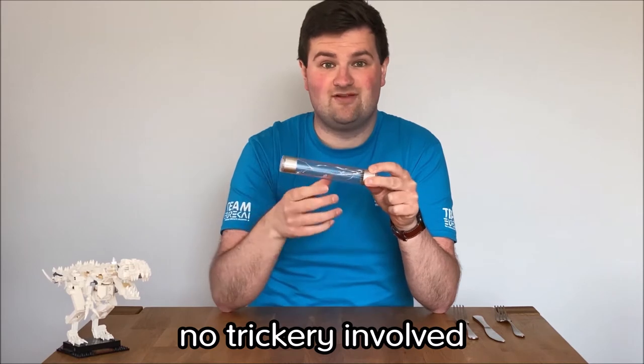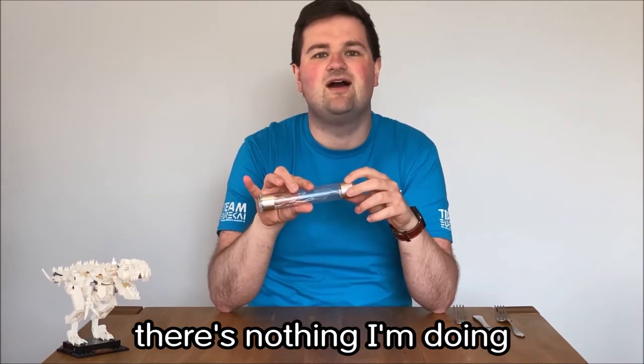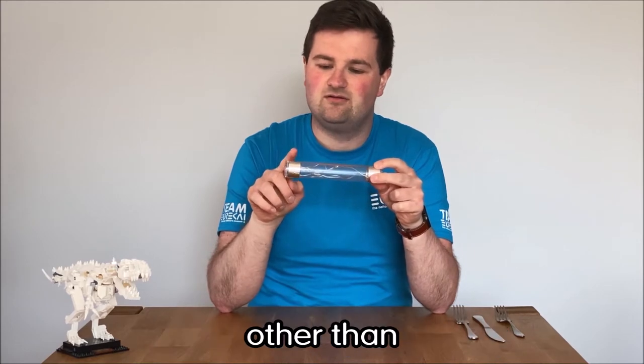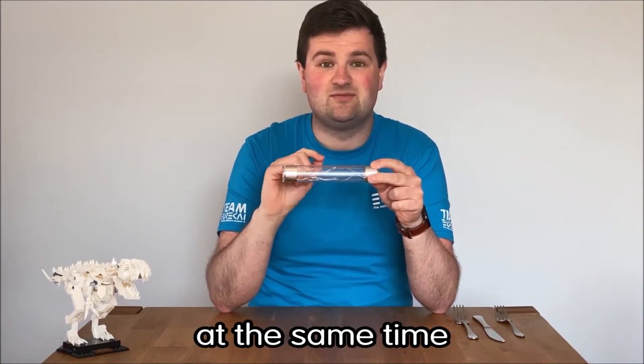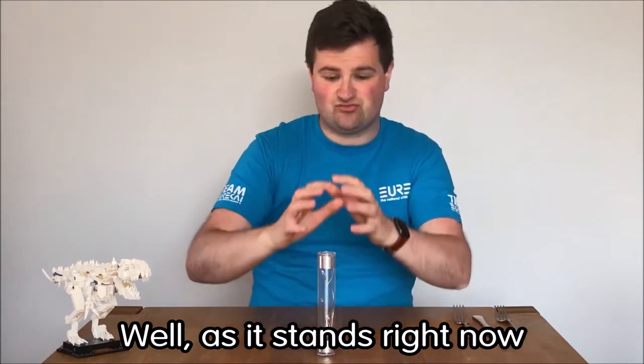I promise you there's no trickery involved. I'm not flicking some secret switch — there's nothing I'm doing other than touching both ends at the same time. So how does it work?